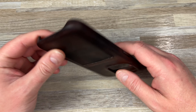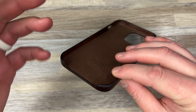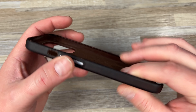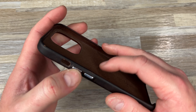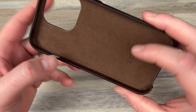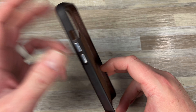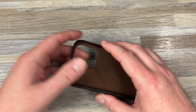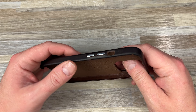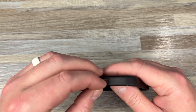I like how at the bottom it doesn't have a full closure — just the opening to plug it in — because that can get annoying if the fit isn't right and you can't get your plug in. Over on the side they have the two buttons. They work great, they're clicky. I really like that. When I use my phone I can feel and hear the clicks — it has that tactile nature to it. I hate when you put a case on and it's like a mushy button.